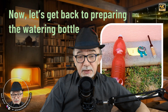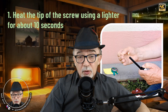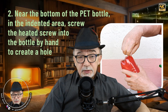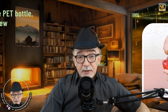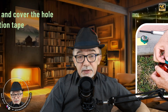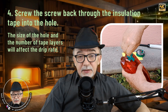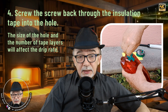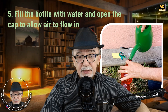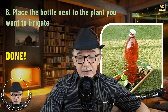Now let's get back to preparing the watering bottle. Heat the tip of the screw using a lighter for about 10 seconds. Near the bottom of the pet bottle, in the indented area, screw the heated screw into the bottle by hand to create a hole. Remove the screw and cover the hole with a piece of insulating tape. Screw the screw back through the insulating tape into the hole again. Fill the bottle with water and open the cap to allow air to flow in. Place the bottle next to the plant you want to irrigate. Done.